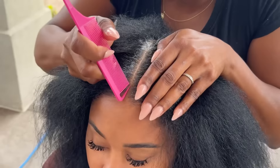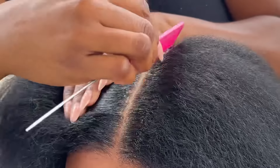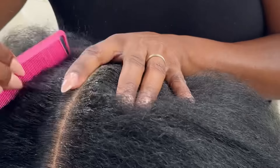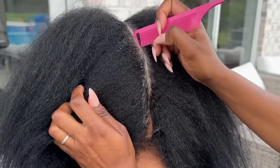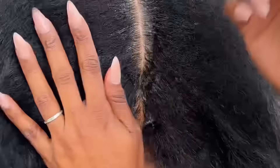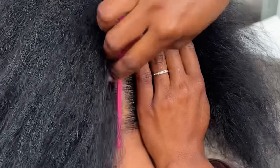We're obviously going to start off with the middle part — you guys know how I do, I'm always going to start with the middle part. I'm going to clean the middle part up because we're going to need it for sure. We're doing six stitch braids with some small braids in between. This is a style I haven't done in a really long time — it's been a while since I've really done big stitch braids on my channel.